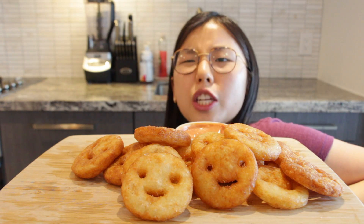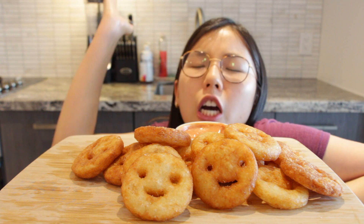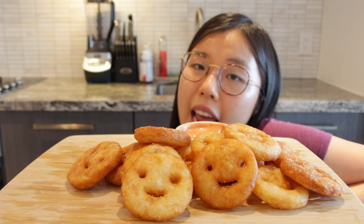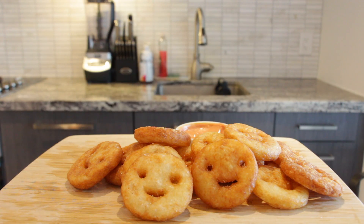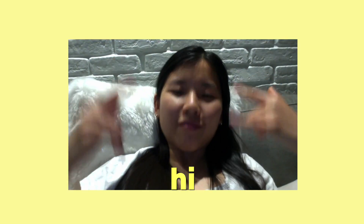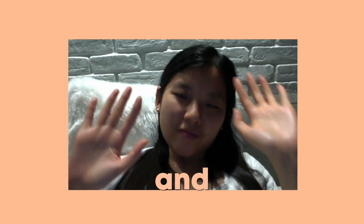So this gets the Look at You stamp of approval! And I would totally make this again. If you like this video, please give it a thumbs up and please subscribe to my YouTube channel — I post once a week and I'll see you guys next time!